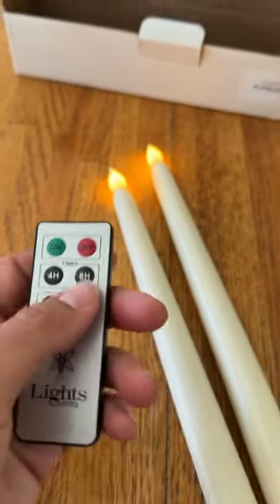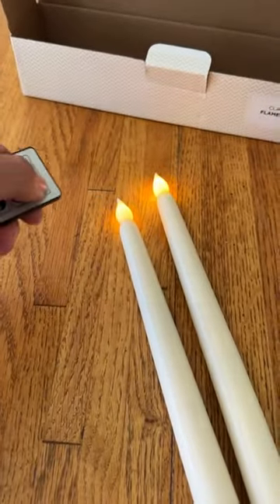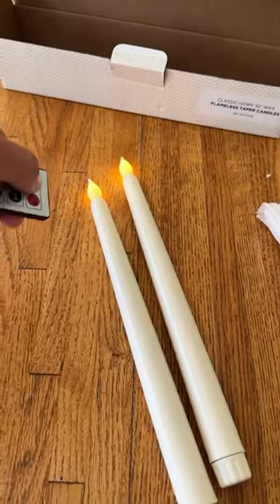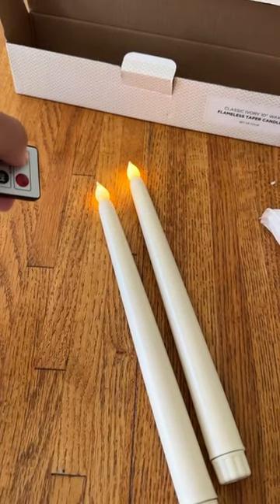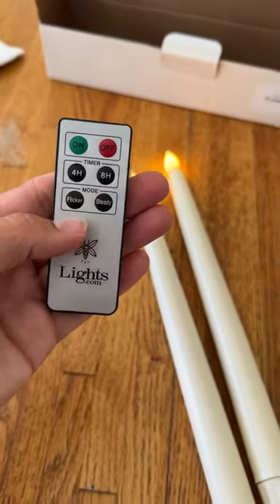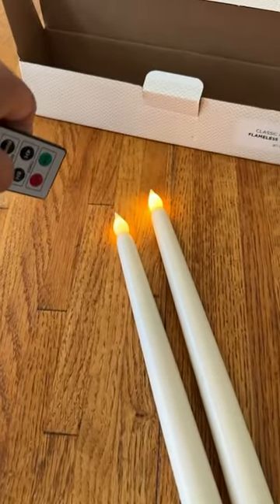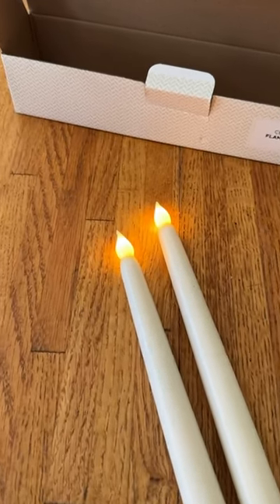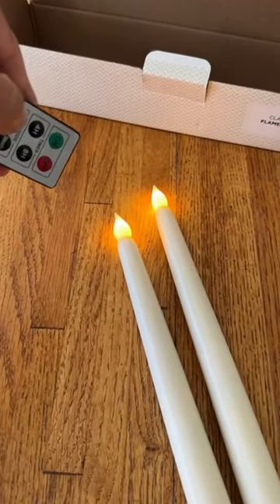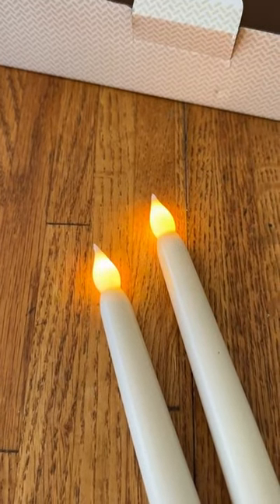It really depends on how you want to do this — if you want them steady or flickering. I like the flicker personally because it looks more real to me, but it's personal preference. I'm going to turn this off and then on — there we go. It's probably flickering right now. Let's see what steady does. See now they're not flickering, they're just on. Now I'm going to go back to flicker and see what it does. There they are flickering.